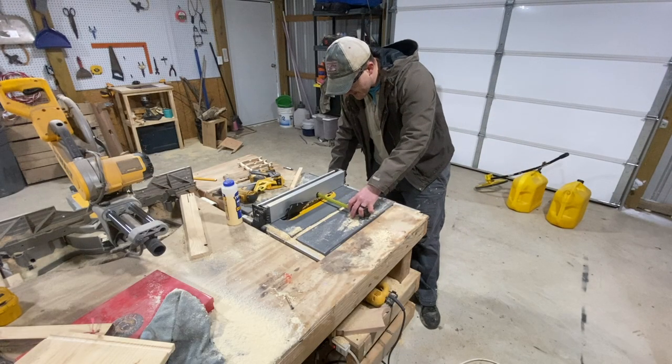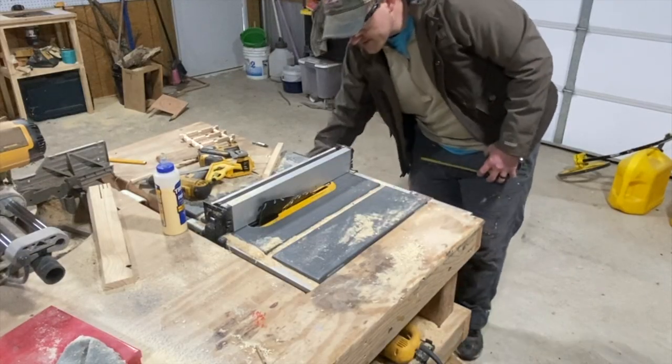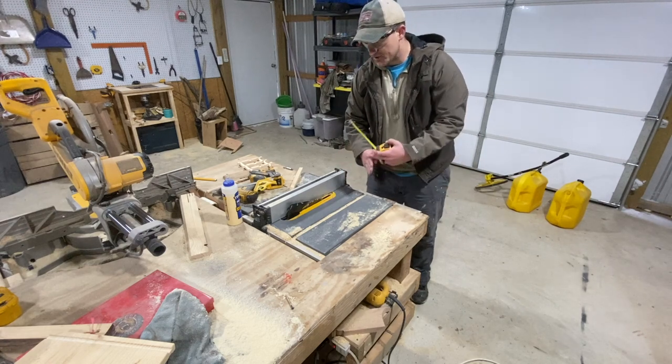Let's set up the table saw to cut these up into 1/2 inch strips. If anything, you want to err on the side of being thinner rather than thicker — if they're too thick, they won't fit into each other.